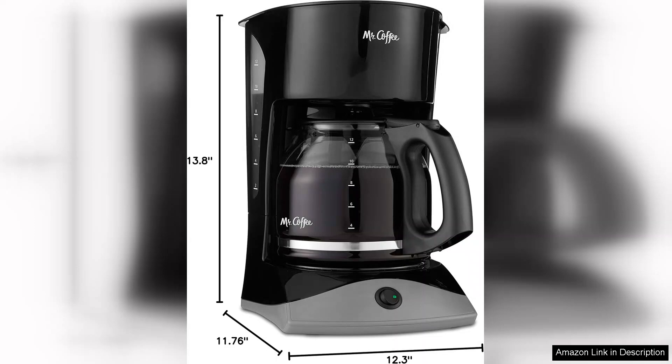Overall, the Mr. Coffee 12-cup coffee maker is a fantastic choice for those seeking a dependable and straightforward coffee brewing solution. With its combination of practicality and style, it exceeds expectations and is sure to please any coffee lover.